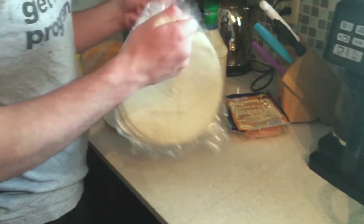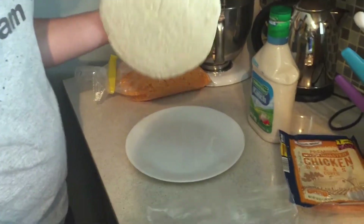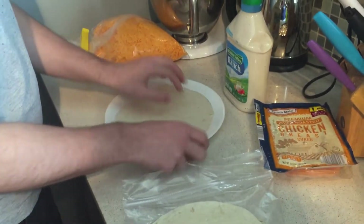The first step is to take your tortilla. Take one tortilla, split it into two tortillas, and put it on your plate.